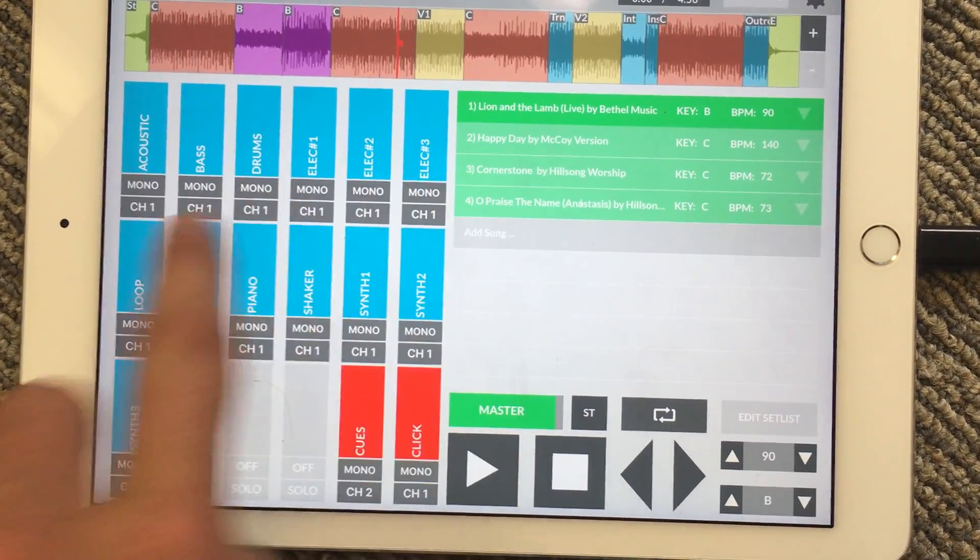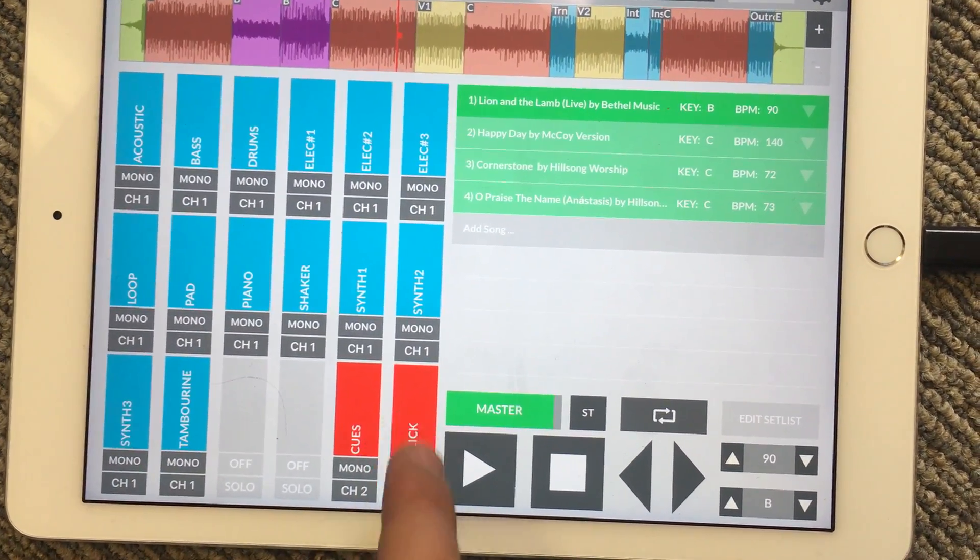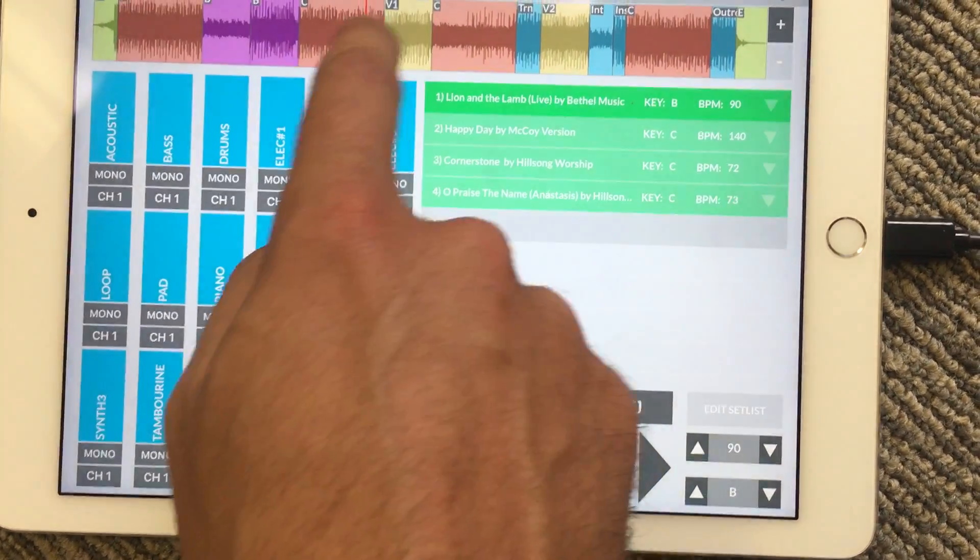Right now I have it set to all my instruments going out one, and my click and cues are going out two. Let's hit play and see what that sounds like.